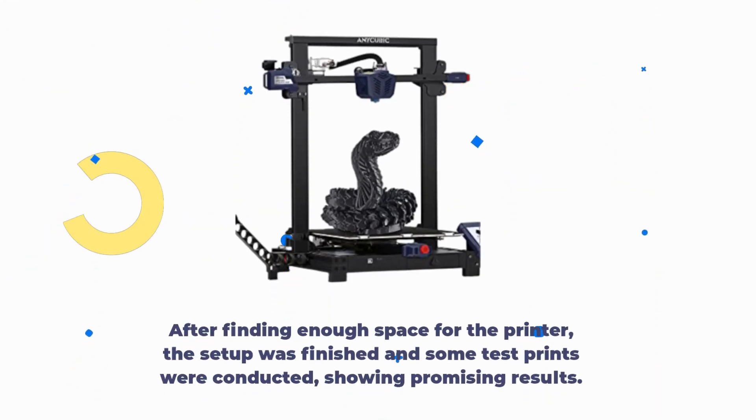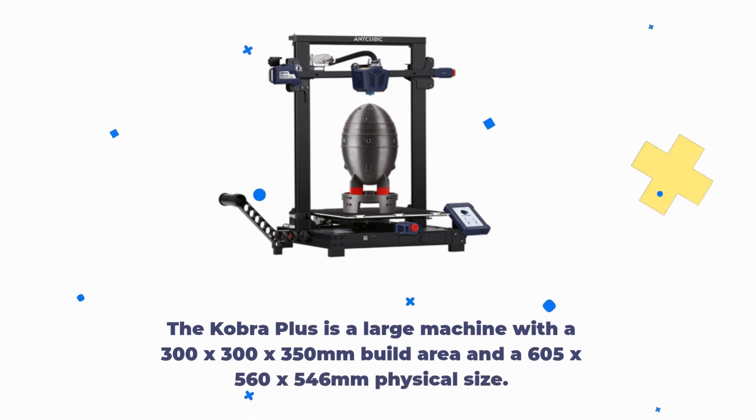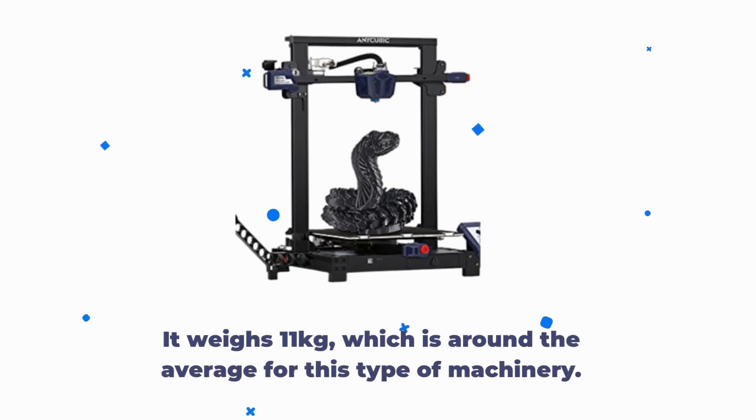After finding enough space for the printer, the setup was finished and some test prints were conducted, showing promising results. The Cobra Plus is a large machine with a 300x300x350mm build area and a 605x560x546mm physical size. It weighs 11kg, which is around the average for this type of machinery.